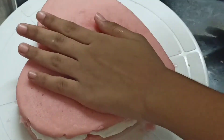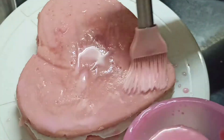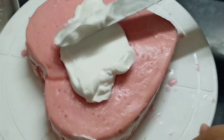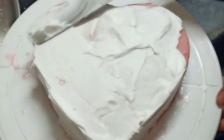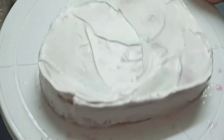For the second layer we will just repeat the same process — we will apply some rose milk to moisten the cake. We'll keep the rose milk and apply whipped cream again. I'm going to put a crumb coat on this cake and cover it.